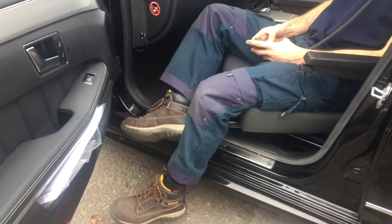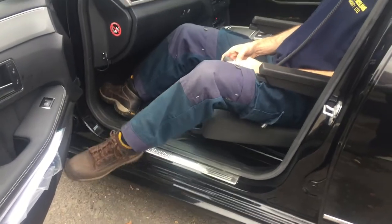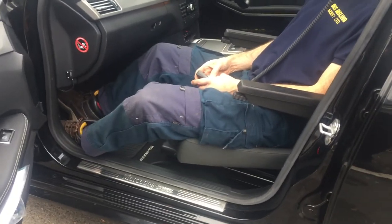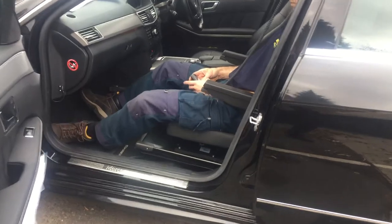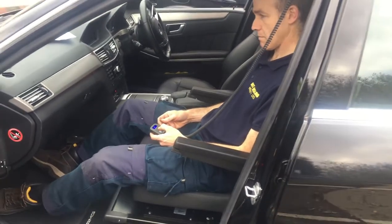A lot of leg room here. The seat moves backwards and forwards on the program to make sure it clears the seatbelt receptacle on the transmission tunnel. A lot of leg room there, and then it will slide forward once you're in position.